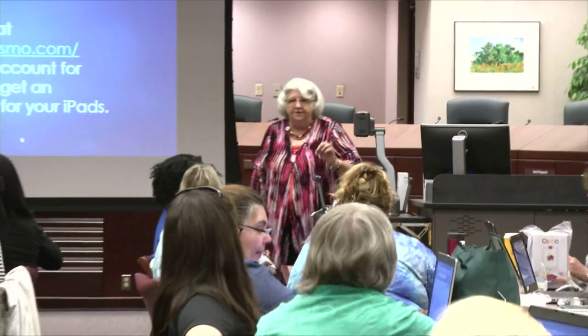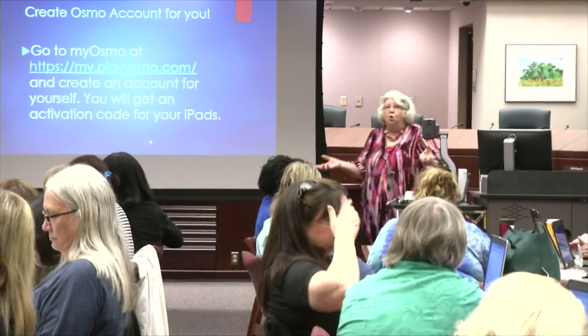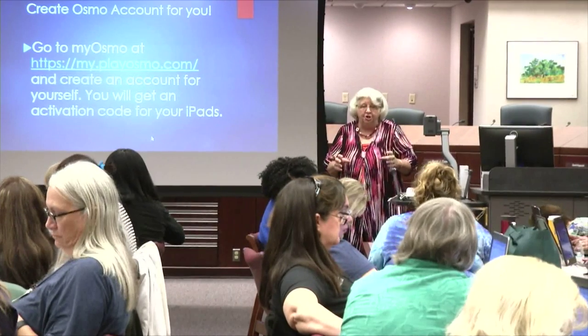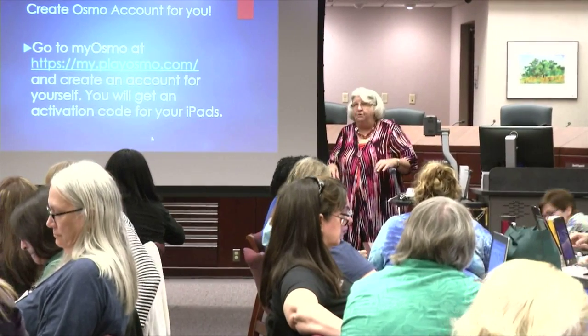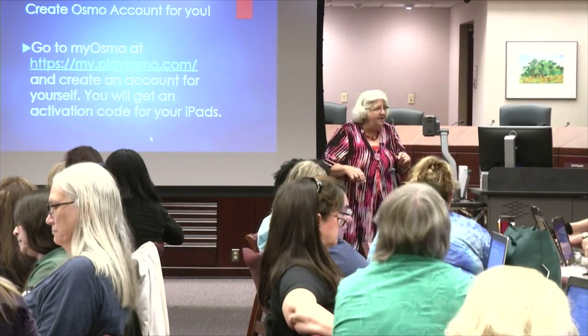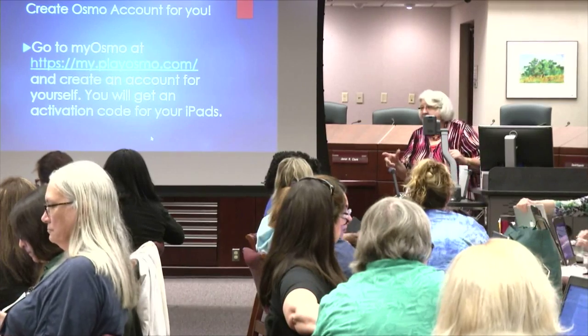We're going to ask you to create an account for yourself. You can do it on your laptops. Once you get the Osmo apps downloaded, it's going to ask for an activation code, so you have to create an account. The place to go for the online account is PlayOsmo.com. There's a button that says Create Account.